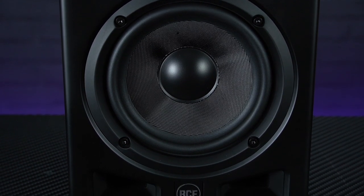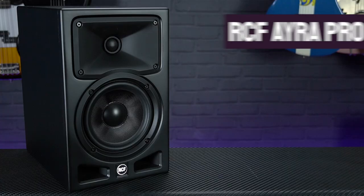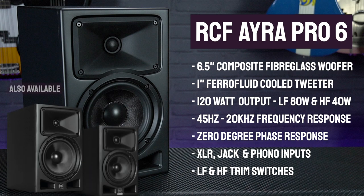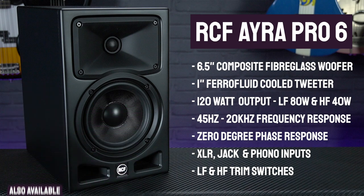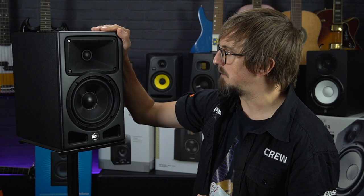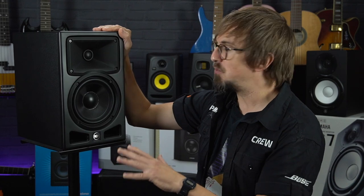Physically, the Aira Pro is one of the larger monitors we've looked at today, featuring a 6.5-inch woofer, which gives it an extended low frequency response range right down to 45Hz. These are the most powerful monitors on our list, with their Class D low distortion amplifiers kicking out a total of 120W per monitor — that's 80W for the woofer and 40W for the tweeter — all protected by internal limiters to stop any clipping.